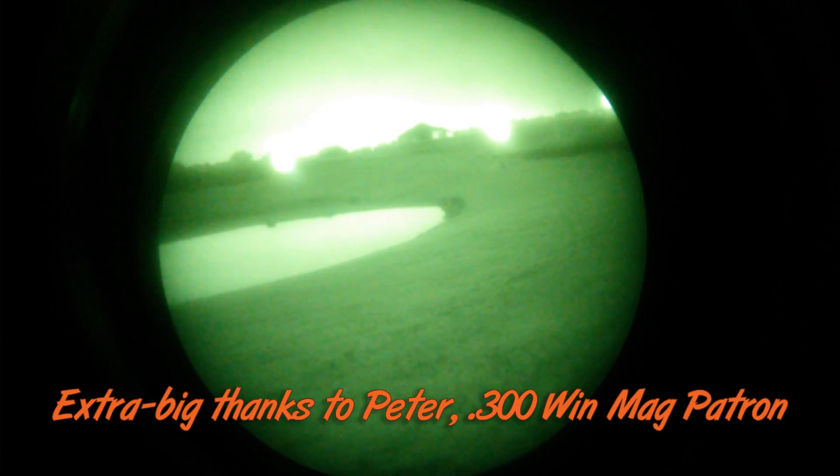Thank you Night Optics for sending the scopes for me to test out, and thank you patrons of the Destructive Arts for making videos like these possible. If anybody else wants to get involved and help produce behind the scenes, just go out to my Patreon page — I'll put a link around here and you can check it out. Thanks for watching!